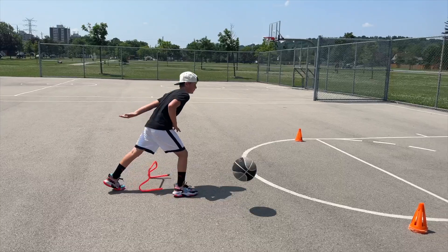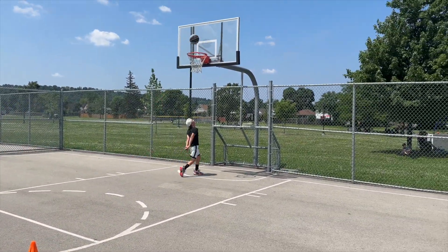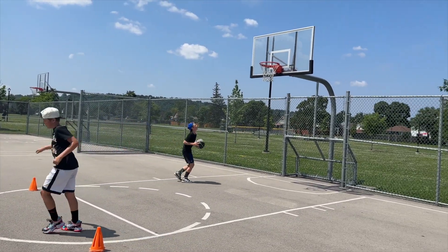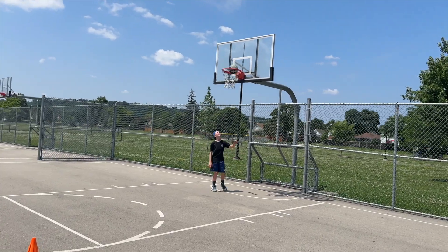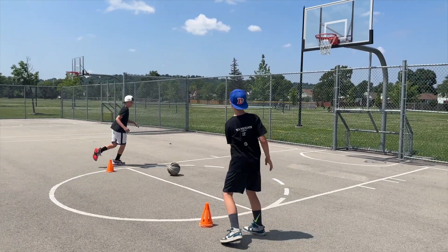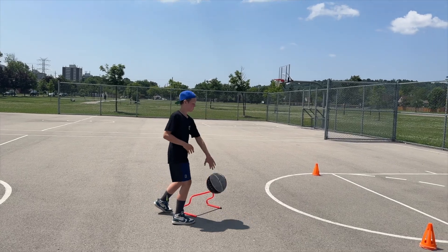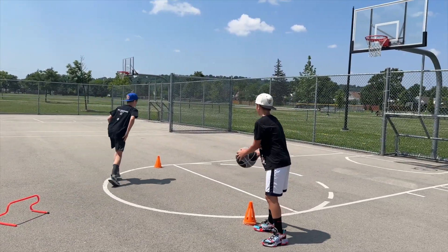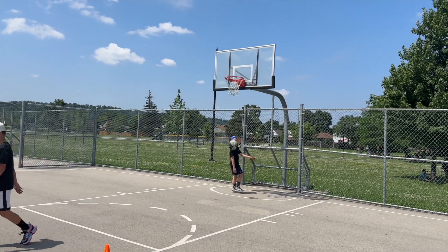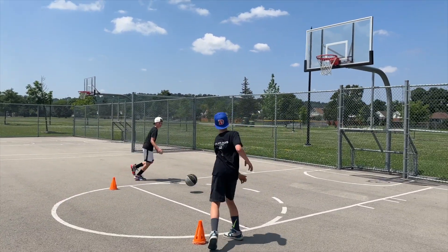Why are we touching the pylon? Because that is roughly where defenders will probably be hitting us. In a game, a defender sees you cutting and should hit you hard — nobody wants you to cut to the basket. So you need to dip your shoulder and get down low so you have leverage to lift that defender up or onto their heels, so that when you get to the basket for the layup you have a comfortable distance between yourself and your defender.